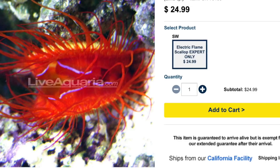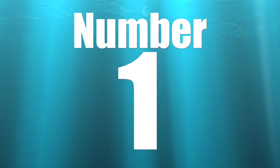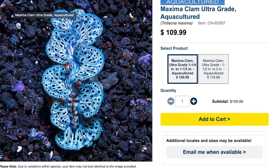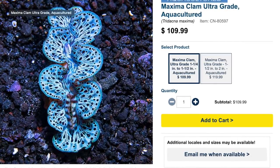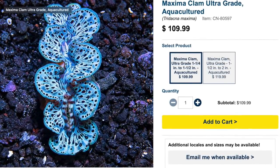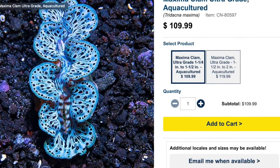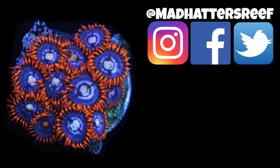Coming in at the number one spot on our top 10 invertebrates for your reef tank is the maxima clam. These guys are aquacultured, and I've actually bought one from LiveAquaria — it is one of the most beautiful and resilient clams I have ever owned. They are moderate care level, and the colorations vary. They are filter feeders, so they'll do a little bit of maintenance removing particles from your water, and it's not a bad idea to feed them phytoplankton as well. They are considered reef safe and require high lighting and medium flow.